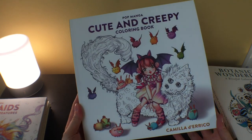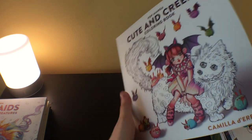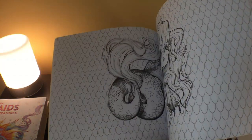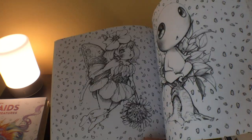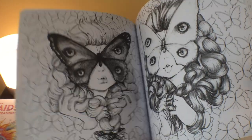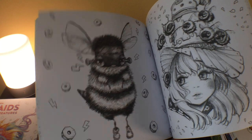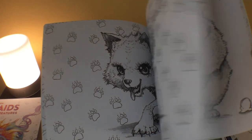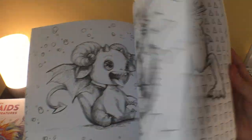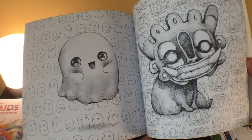The next one I had on pre-order, and it just came out last week — it's Pop Mega Cute and Creepy. This one is just adorable, I love it. I think it might be my favorite of the three, although I love all three. Some of the ones in this book are different from what she's given us before — some are pretty creepy, actually. But they're so adorable overall.